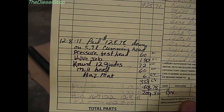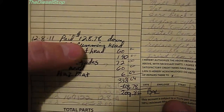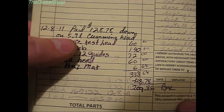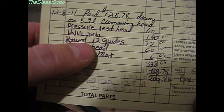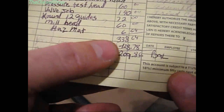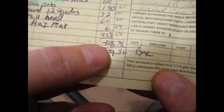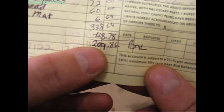I've got this other head that I put money down on — the head is still on the truck. I gave them an extra $128.78 deposit. Still needed on that head: pressure test, valve job, kernel guides at $72, milling the head at $60, and hazmat at $64 — totaling $338.64. With the $128.78 already paid, I'll still owe them $209.86 when I bring the head in.